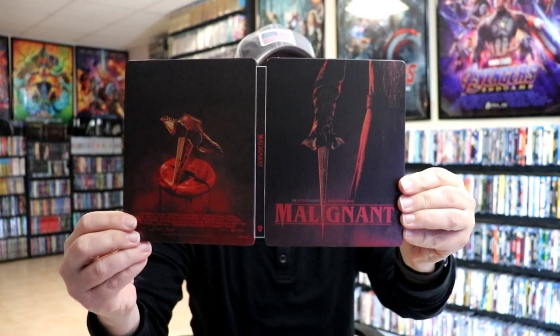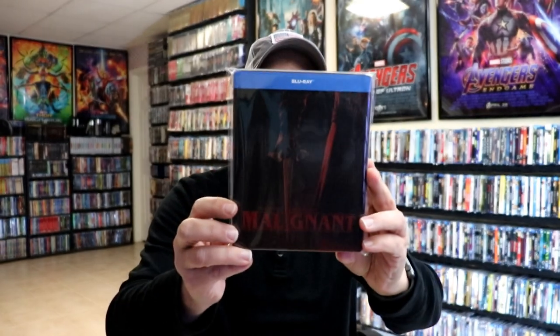So overall it's really not a bad looking steelbook. I've placed this steelbook inside a protective bag. This bag will help keep the steelbook from getting scuffed up on the shelf up against my other steelbooks. I do have an affiliate link down below where I purchased these bags off of Amazon if you're interested in checking that out.